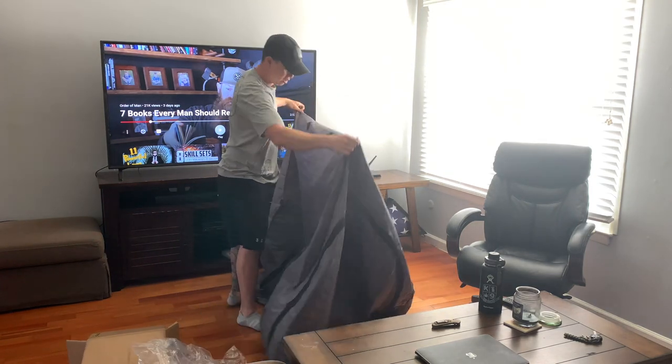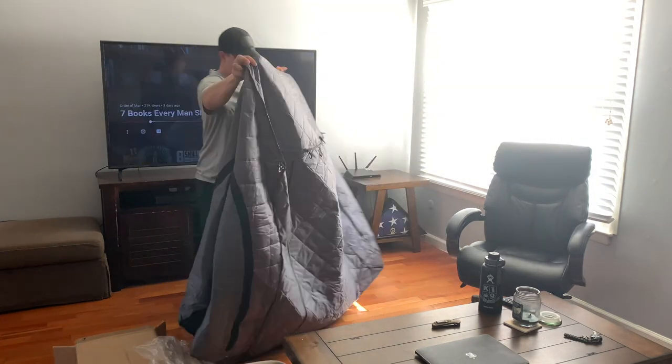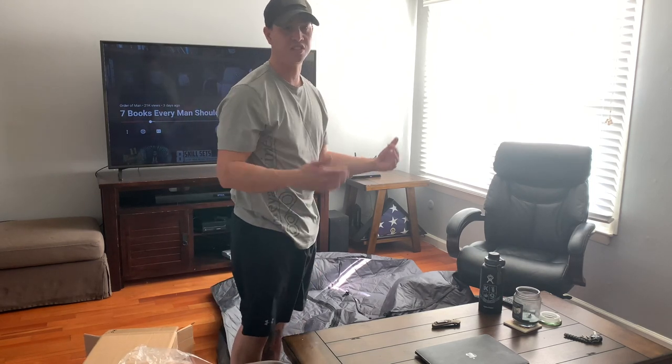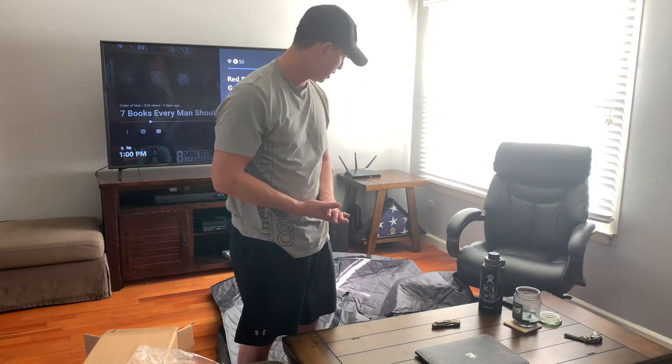We've taken the tent out a few times now, and one thing that we were concerned about is the condensation and also the amount of heat that was escaping from our tent. So we decided to pick these up. It was about $350 — I think it retails at $395. I got a deal at Overland Expo East. I've read online that the tri-layer removable walls actually don't have any condensation, so that's a big plus for us. Follow up and we'll let you know.